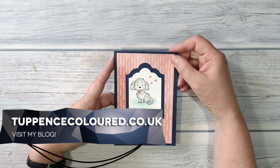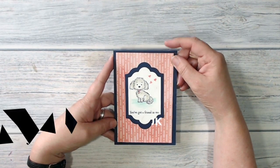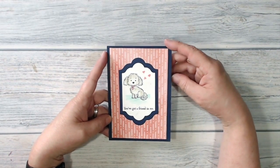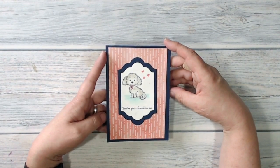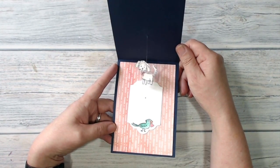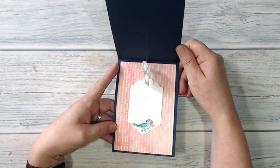Hello everybody, it's Karen here from tuppencecoloured.co.uk. Thank you very much for joining me today. This is the card I've been making — it's a card with a surprise. When you open it up inside there is a little dog that spins around and around. Lots of fun to make, and if you stay with me I will show you how I made it.